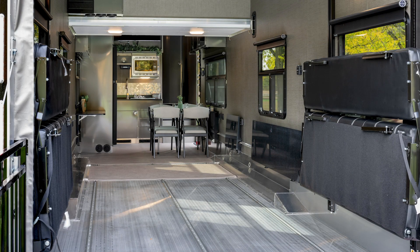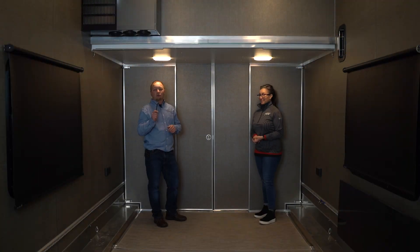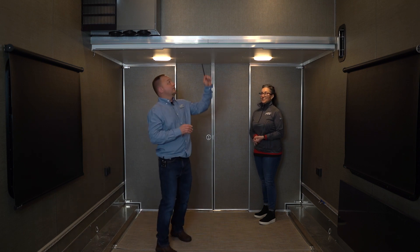Lori and I are going to demonstrate how to move this, and you do not have to be mechanically inclined to move it. It is fairly simple — you only need one tool. What we supply is this Allen wrench.